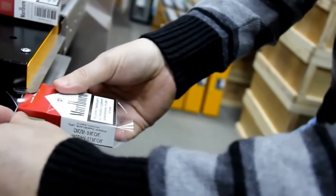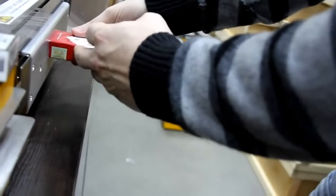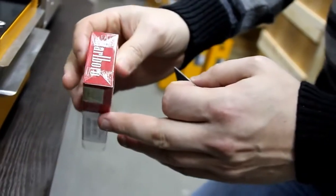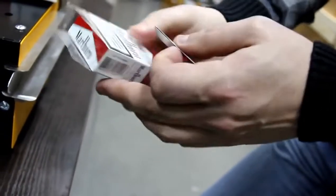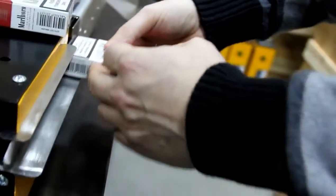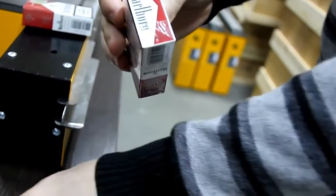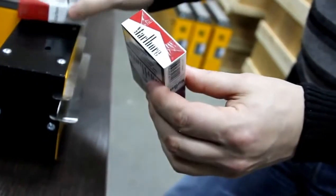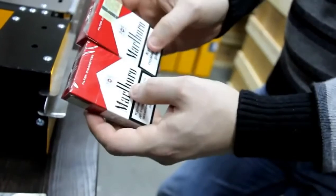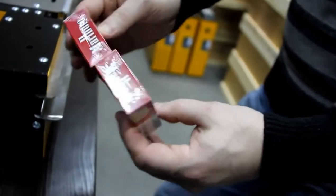And then we slide it to the heater. And so we do with the other side. The side sealer guarantees constant high packaging quality that will provide additional competitiveness of your product.